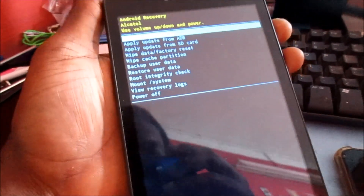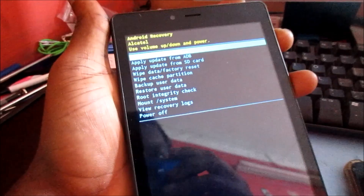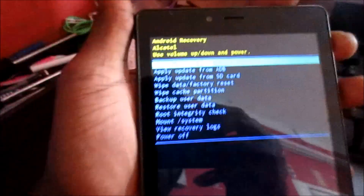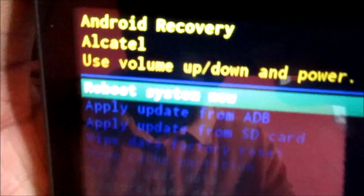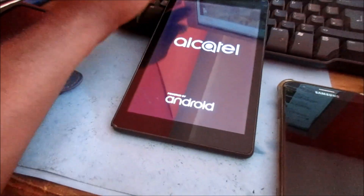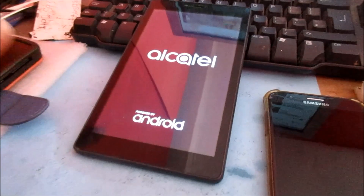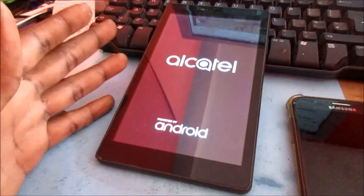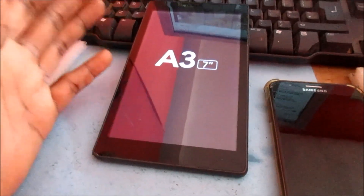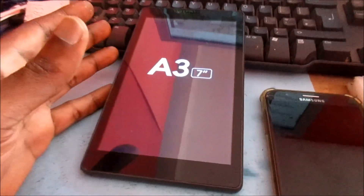We are going to reboot the tablet now. Hit the power button to select 'reboot system now.' Make sure that your tablet battery is at least 40 percent before doing this, and sometimes it can take a while for the device to boot up, so give it some time.